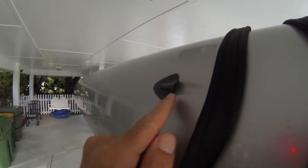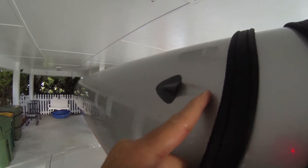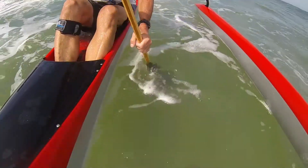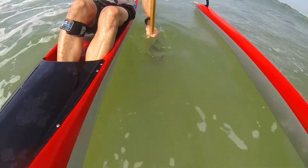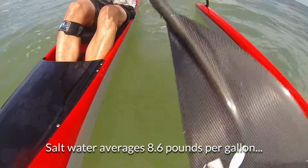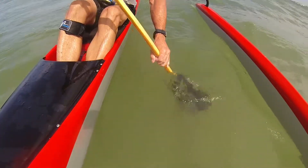That low pressure creates a vacuum, which draws the water out of the footwell. Here's a good example of how this drain works — you can see I've got a footwell full of water from coming in today. At 8 pounds per gallon, water weighs quite a bit, and that will affect the handling and speed of your canoe.